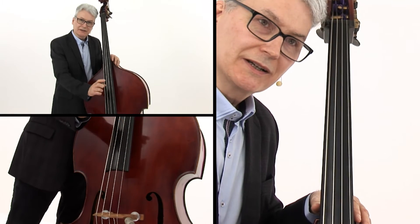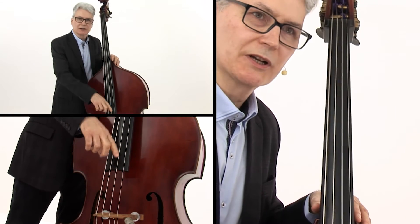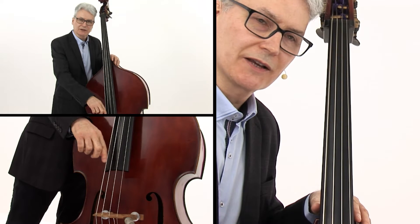It's important to get some meat of the finger on the string, but get on the string and off the string as fast as possible.